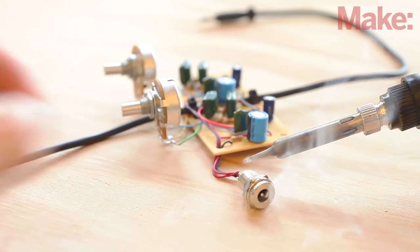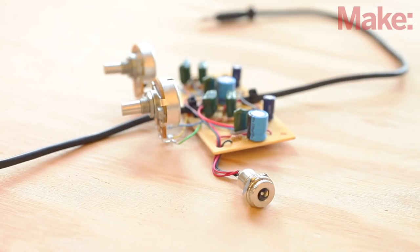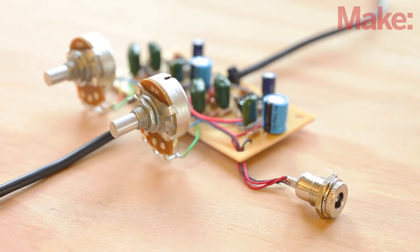The last step is to add the power input jack. Pass the black and red wires from the PCB through the mounting hole at the lower right-hand side and solder them to the terminals of the power jack. That's it — the circuit board is ready to go.